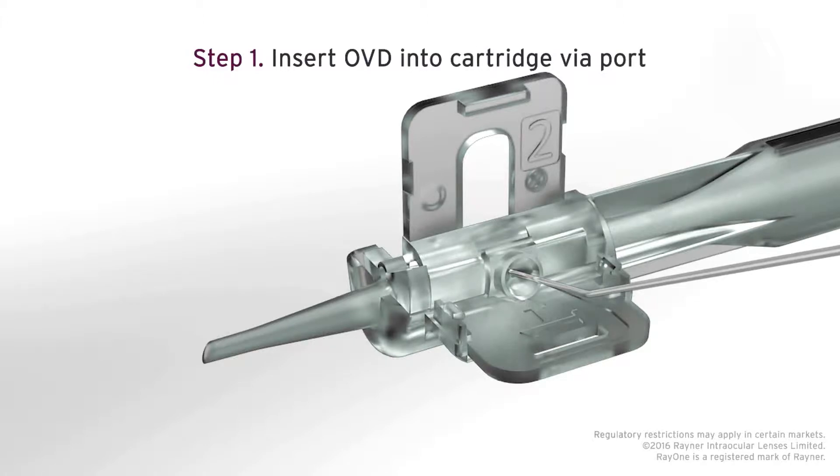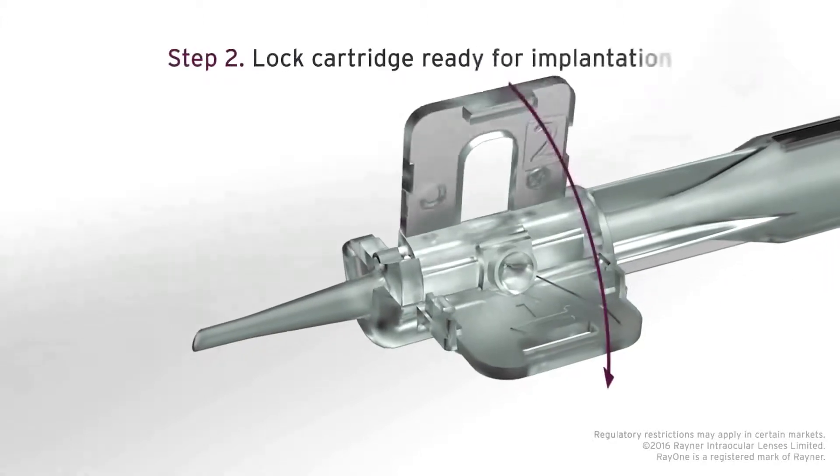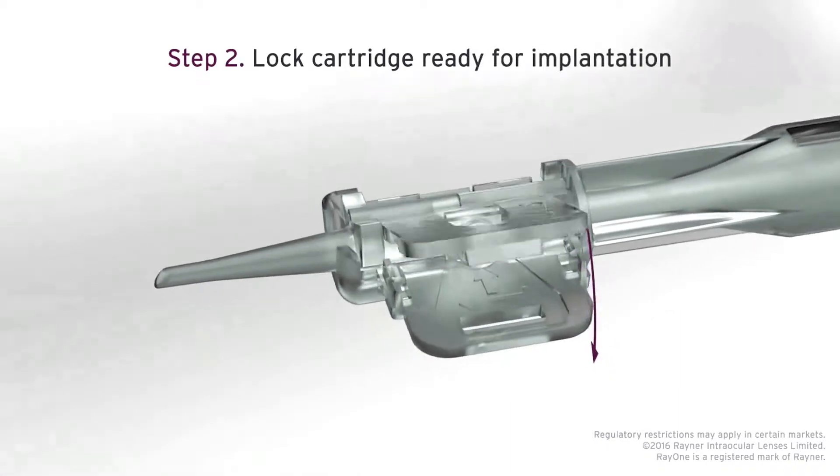Basically it's a two-step system. Number one is placing viscoelastic inside the injector, and number two is closing the wings and then injecting the lens. It's quite simple.